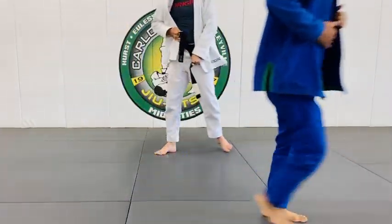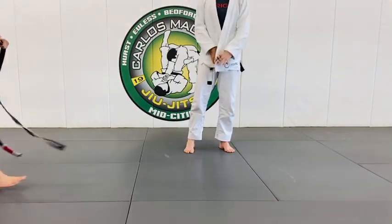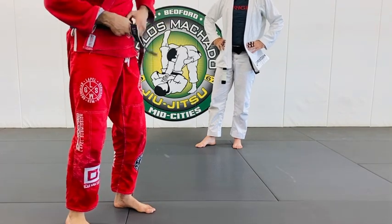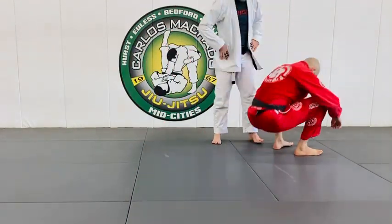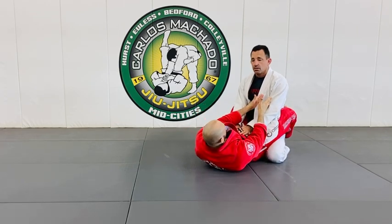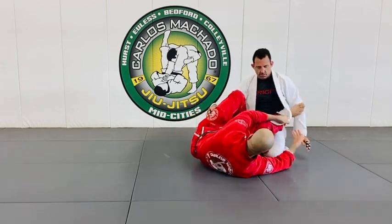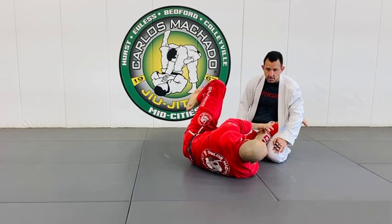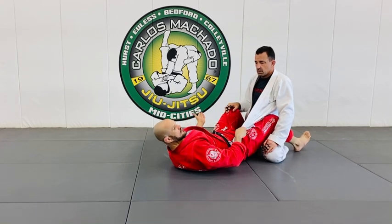The last thing I'm going to show you — whichever way you go, your objective is to get to the top. I'm going to show you a simple option and a more advanced option. Still off the squid. The squid — you have squid guard, you have lapel lasso. Center would be ringworm, left would be the reverse delworm, and far left would be worm.